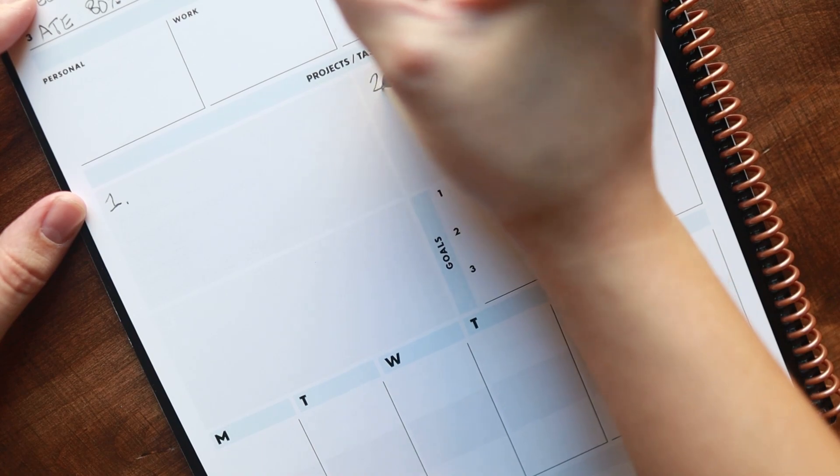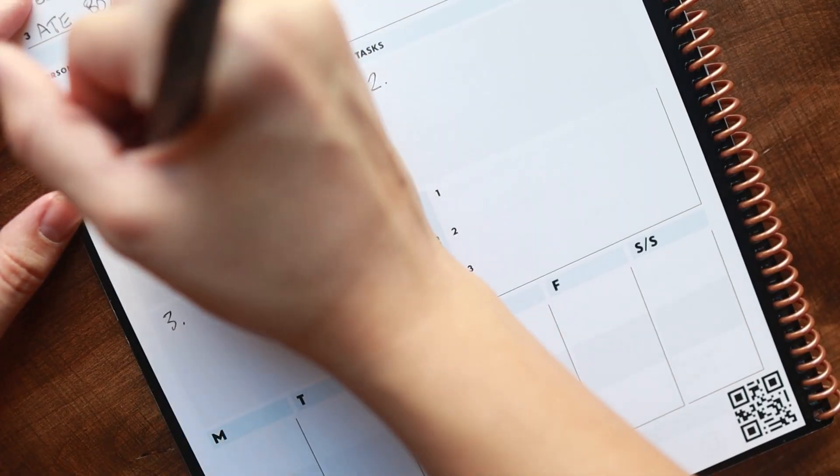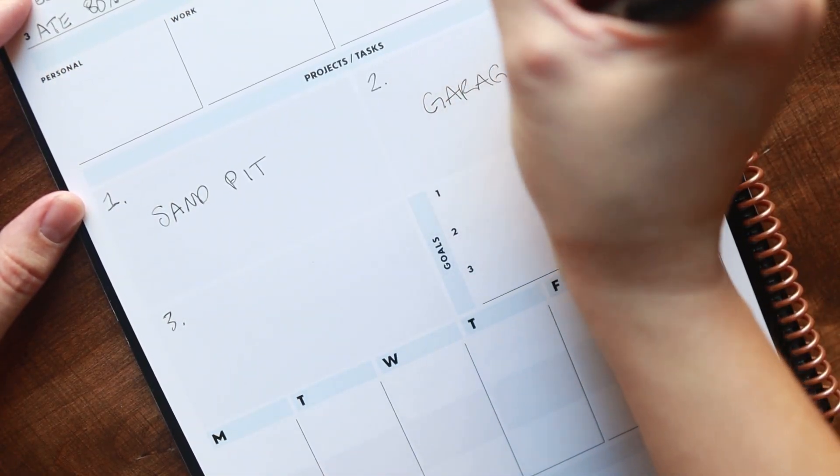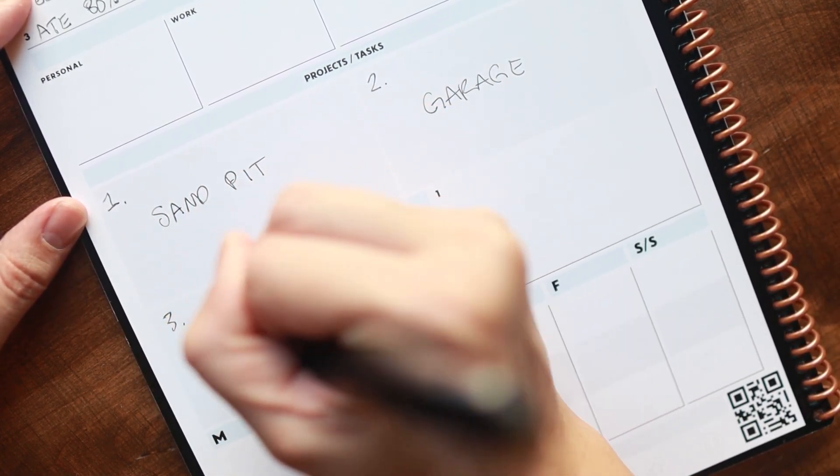Next it has projects and tasks, so you focus on what are my main projects and tasks that I want to get done. I love that the project and task list is only three things, because I used to write a list of 20 things I needed to get done for the week, and when I didn't accomplish them I'd feel like a failure. So I like that it is realistic on huge projects and tasks — this isn't just a normal to-do list, these are big projects. For example, building a sandbox in the backyard, or organizing the garage — one of my three big project tasks for the week.